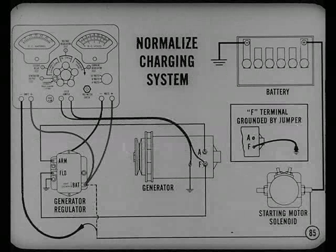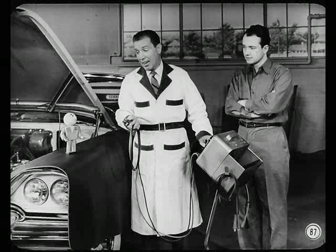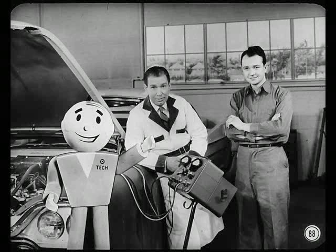You've got to normalize — warm up the whole charging system — before you make any regulator adjustments. Voltage specifications in the reference book give you the voltage settings according to temperature for a normalized regulator. Eric and I had better get busy and check out this charging circuit. In the meantime, I want to urge all technicians to use these tests — that'll save you a lot of time and save the customer money by cutting out the needless replacement of electrical units.